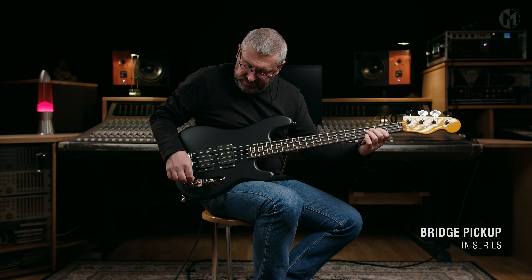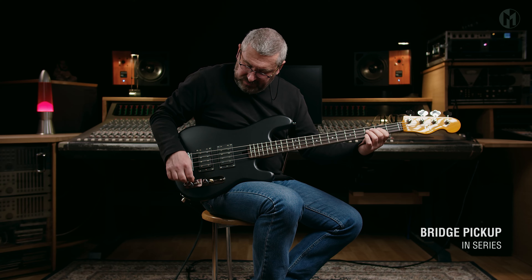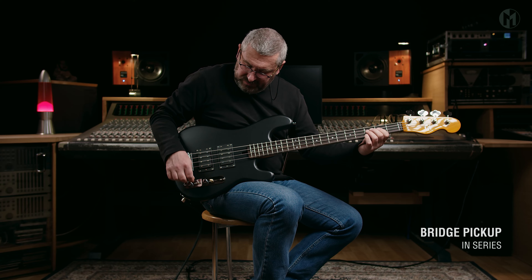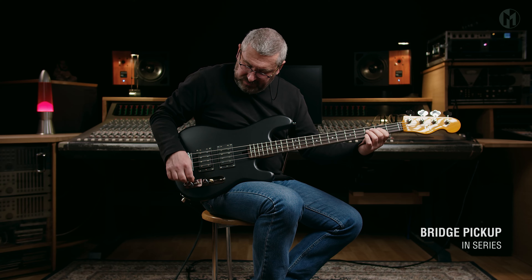The Jake is equipped with BassCulture wallbucker pickups paired with passive electronics on a control plate with a three-way pickup switch, a volume and a tone knob, as well as two mini-switches for the pickup coil choice. A Hipshot vintage bridge with 19mm string spacing completes the bass. And this is the sound.